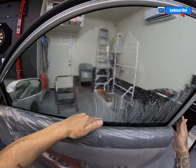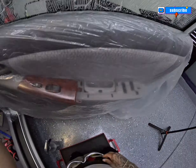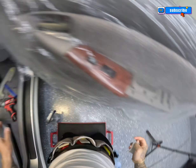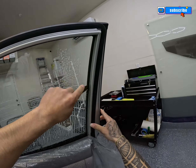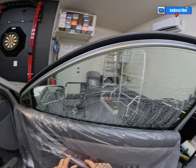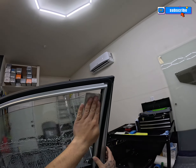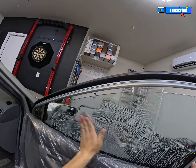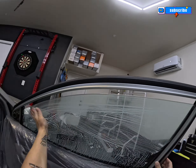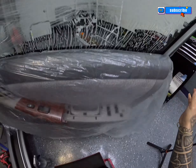Mist the glass with your soapy water solution and then use your white scrub pad to scrub the glass. I use my easy reach to clean the inside of those rubbers. Roll the window down slightly and do the same thing to the top. Make sure you clean the top edge really well, especially on old cars, because you can get some debris and dirt from the top edge that's going to work its way down when you mist the glass prior to installation.